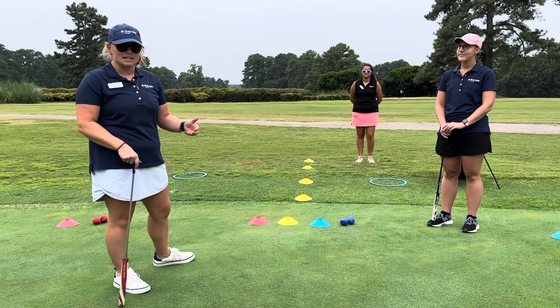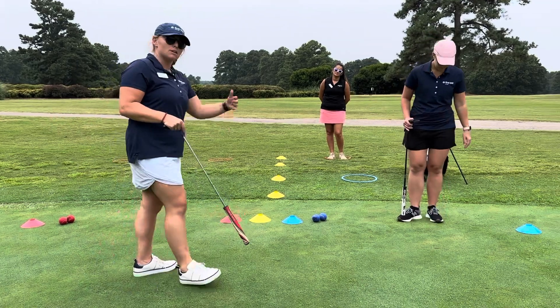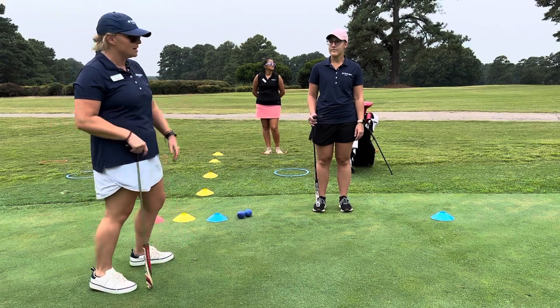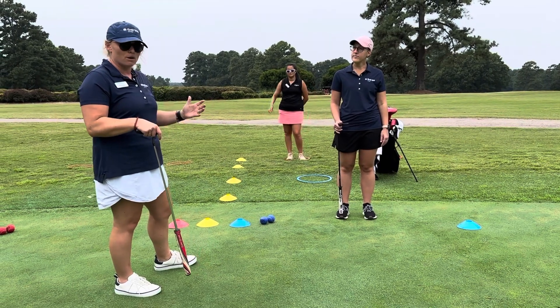We've got it set up for putting, and what we want to first take a look at is how large this station is. This may be a larger station — if you're at the driving range you may want to pace it off and add at least one stride — but for the purpose of this activity we've got it set up for putting where it's about two paces apart from one another.